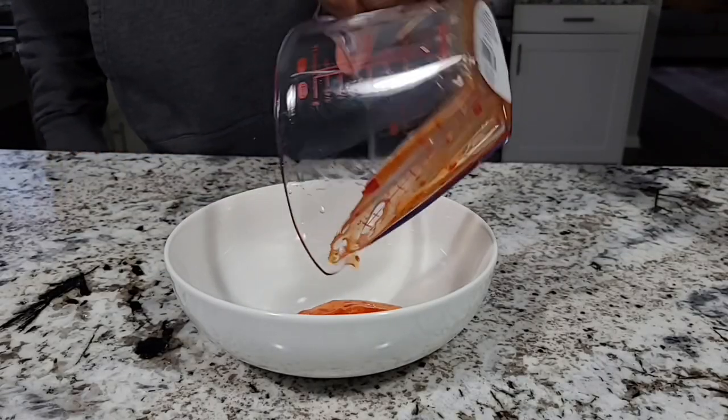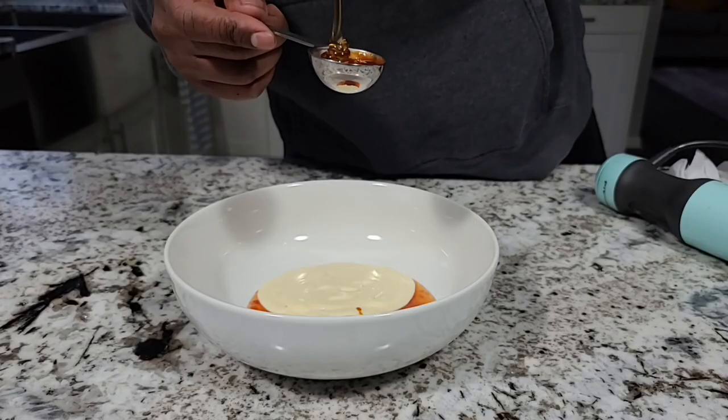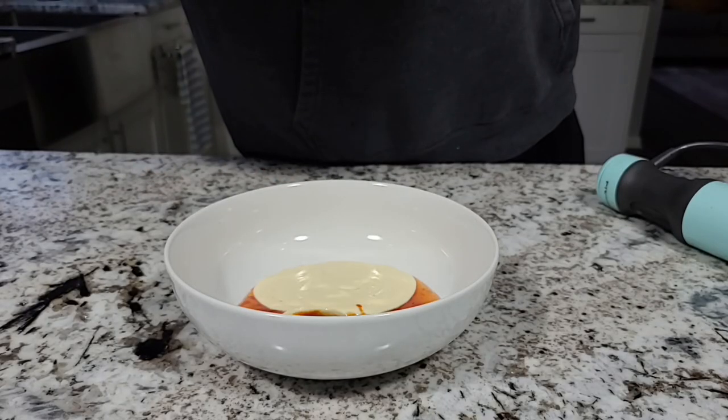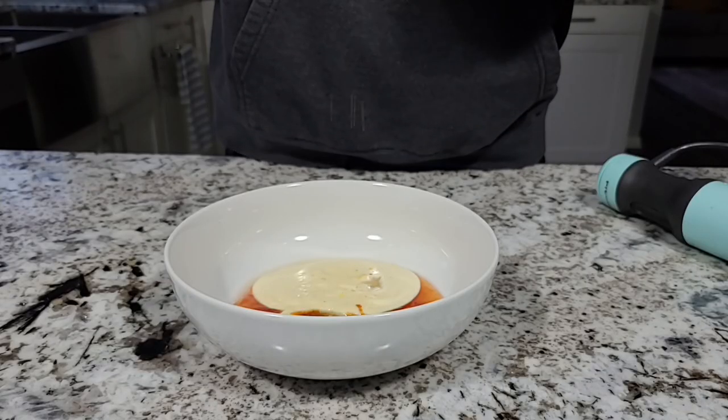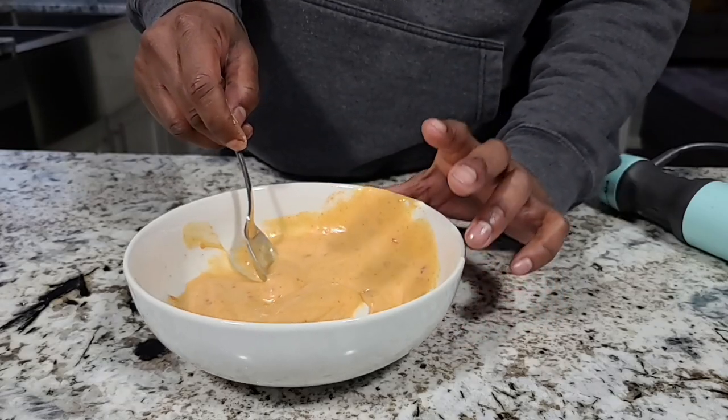Before we do that, we've got to make our bang bang sauce. The bang bang sauce starts with a quarter cup of sweet chili sauce and half a cup of mayonnaise. Then we add two tablespoons of sriracha sauce. For a little sweetness, I'm coming in with one tablespoon of honey. Just a splash of rice wine vinegar, a pinch of salt, and I like to add a pinch of Coleman's mustard powder. Mix it all together. Give that a taste — oh man, that's good. I could drink it.